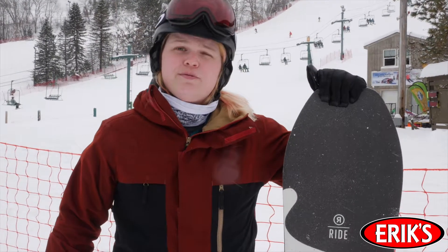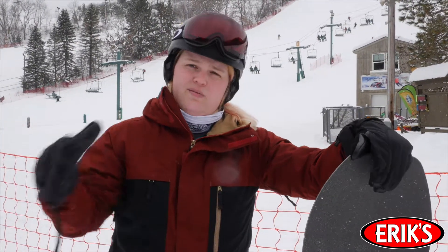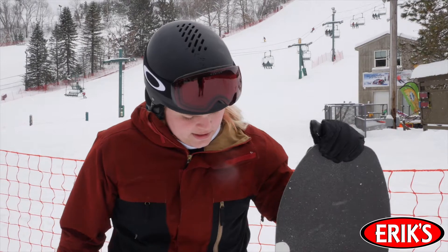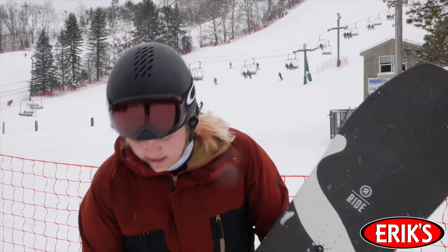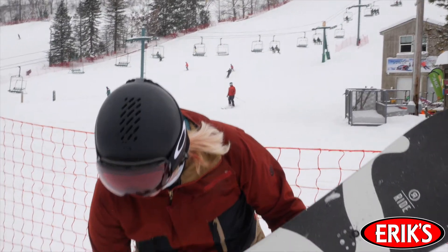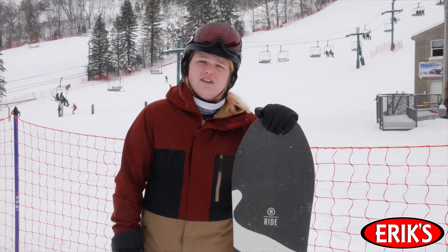This is the Psycho Candy 146. It is a volume shifted board, so it's shorter and wider than most other boards. It has a directional rocker and just a little bit of setback in it, with kind of a little bit of cut in the tail.